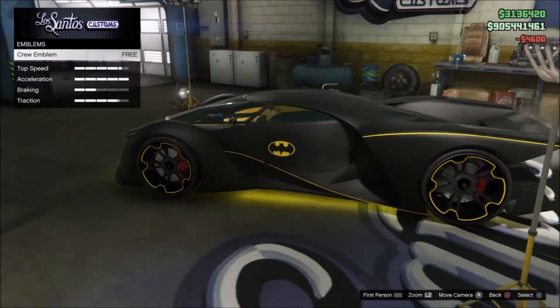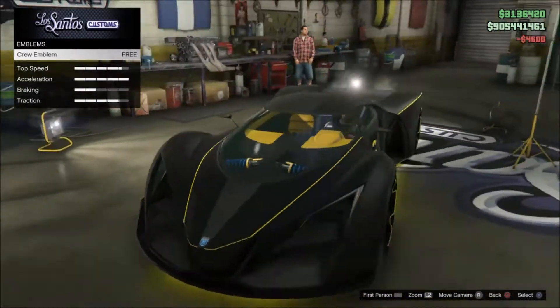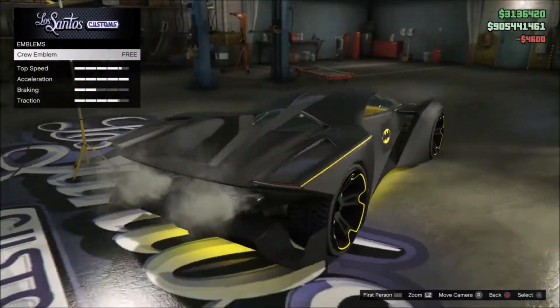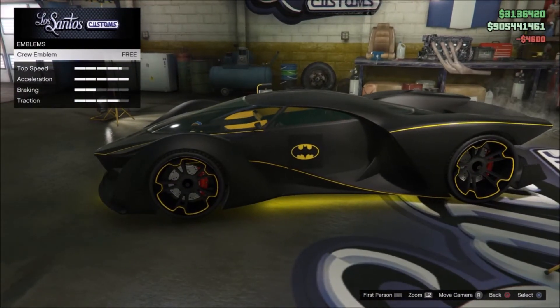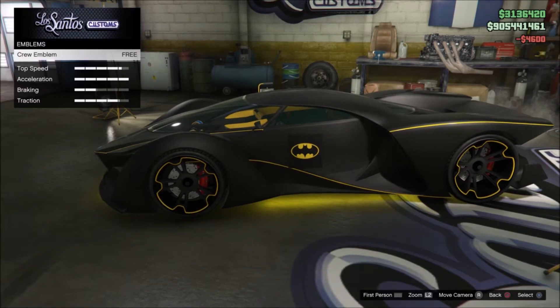There you go guys — that is the X80 Proto Batmobile when you have the Batman crew emblem on there. Doesn't that look so good? If you want to get this crew emblem make sure to join my crew, everything will be down there in the description.